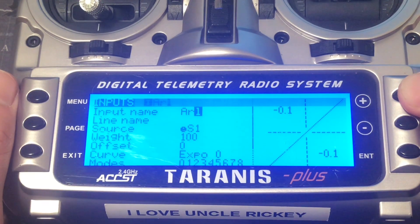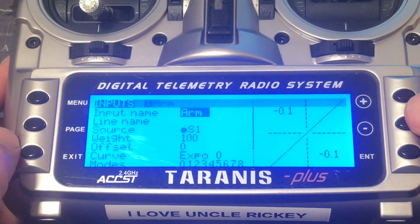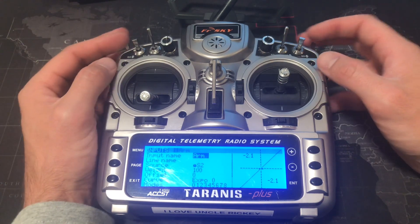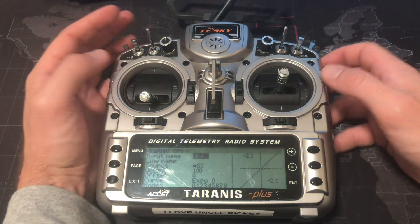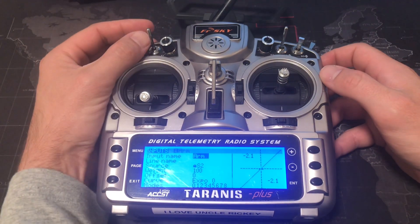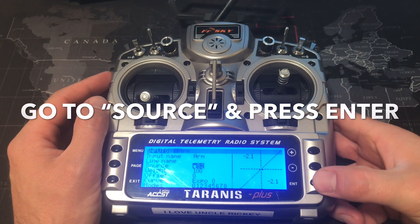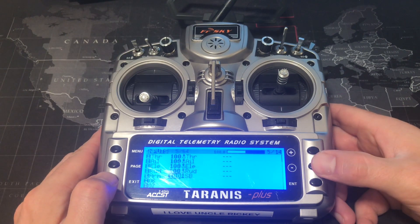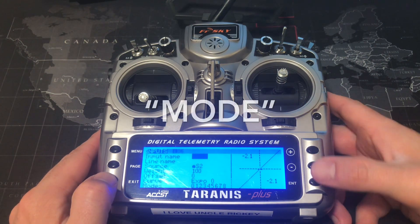Get to the letter that you want, press enter and exit. Now you want to pick one of these switches to arm your drone. I personally like to use this one as the arm switch. Scroll down with the minus button, press enter, then press that button — and there it goes.